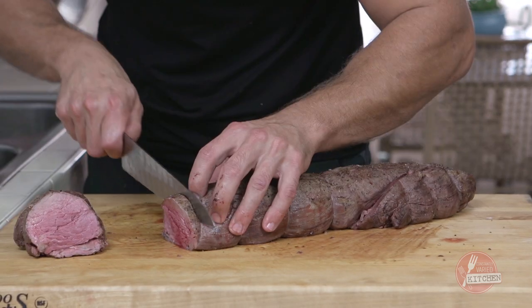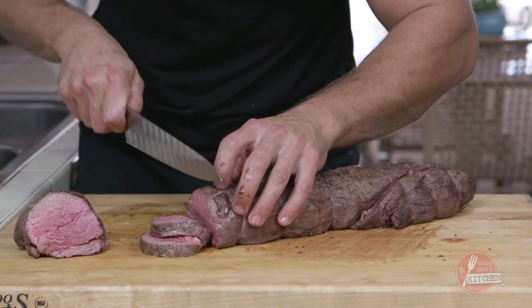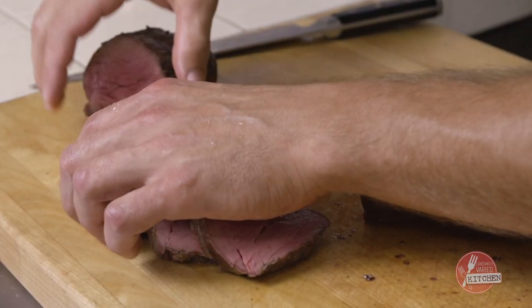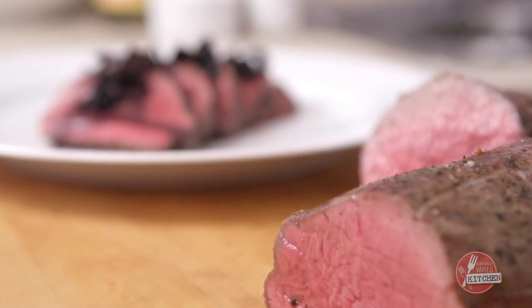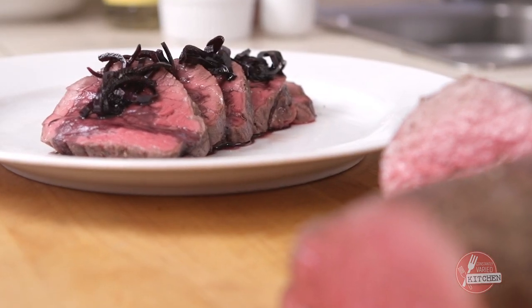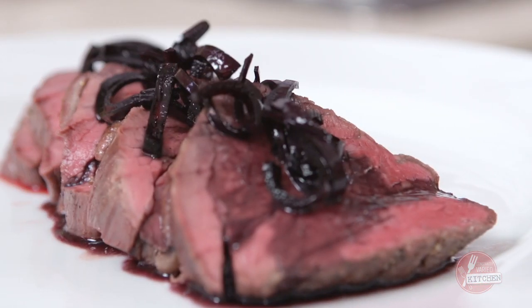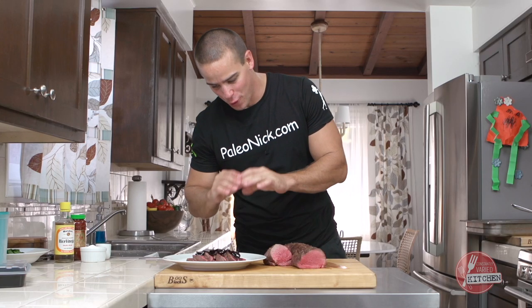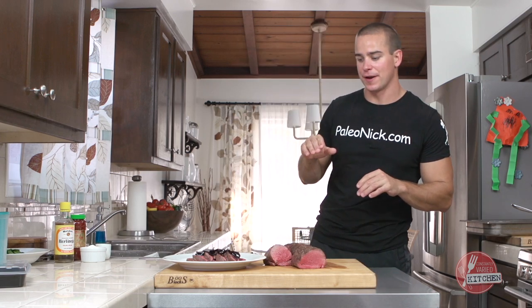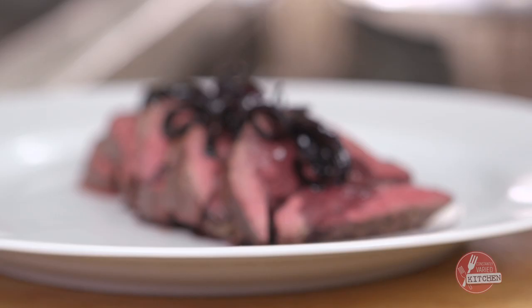A good look at that — a couple little medallions. There it is guys. It's kind of a fancy version of steak and ketchup. Roasted beef tenderloin with shallot and port wine reduction. If this is a little too red for you, just cook it longer. Happy holidays guys — give this one a try.